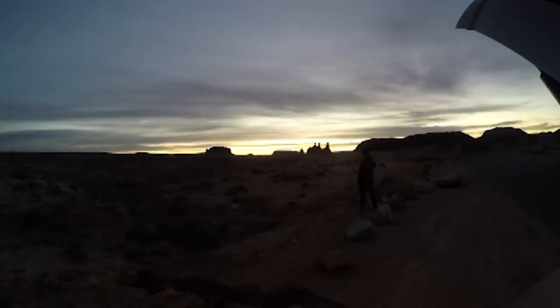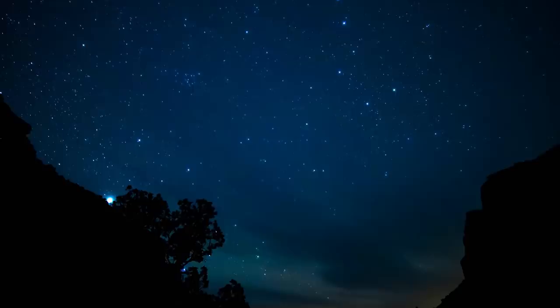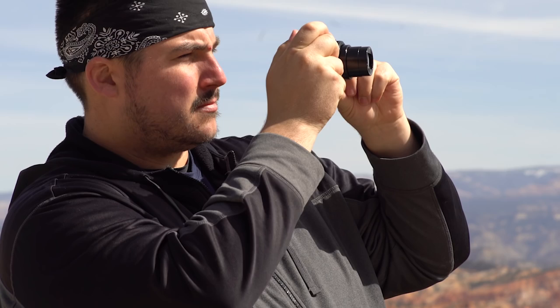I took it down to southern Utah — Capitol Reef, Bryce Canyon, and Goblin Valley — and tried to put this thing through a lot of different tests, from the 4K video it shoots to the 20 megapixel camera, testing it right alongside my 5D Mark 3 and my Sony a7S II. I was pretty surprised by the punch this little guy packs, especially for a camera under $700.